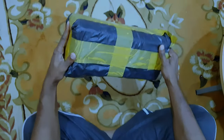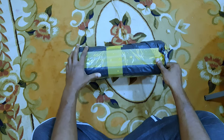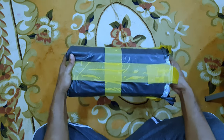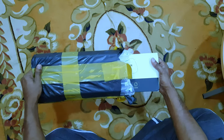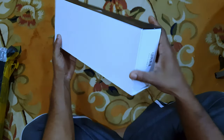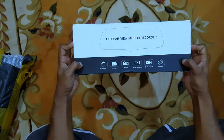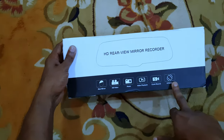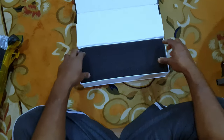Hello friends, this is a rearview mirror plus camera recorder DVR for car that I recently ordered from eBay. Today I will make an unboxing video and after a few days I will make a review after using it. This one doesn't have any specific brand - nothing written - it's just DVR. It comes with different options like mirror, HD videos, photos, playback, and all the features.